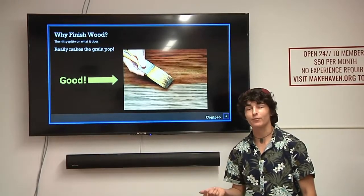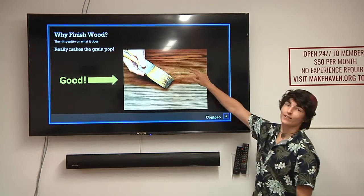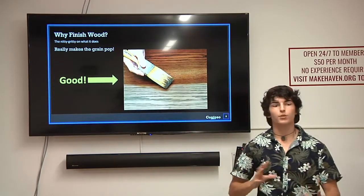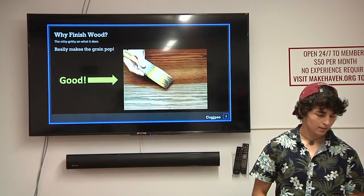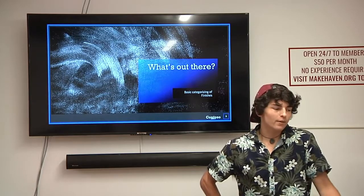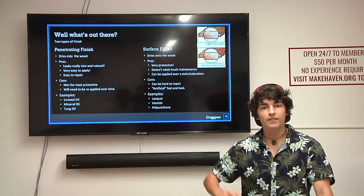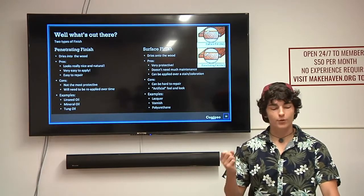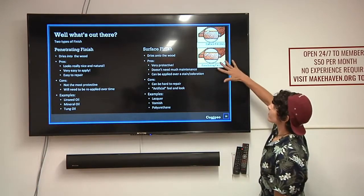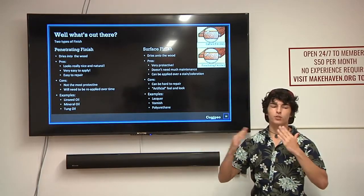A finish also really makes the grain pop — it's a decorative thing. You can really see the definition between the grain and the wood. In general, one of the ways to categorize finishes is as either a surface finish or a penetrating finish. A surface finish sits on top of the wood, and a penetrating finish goes into the wood.